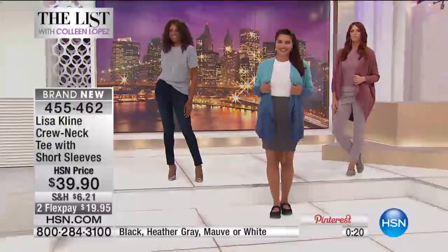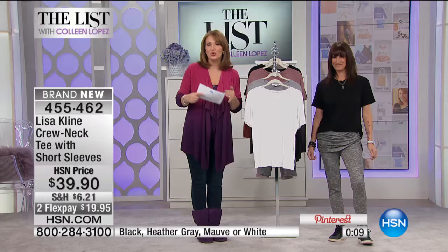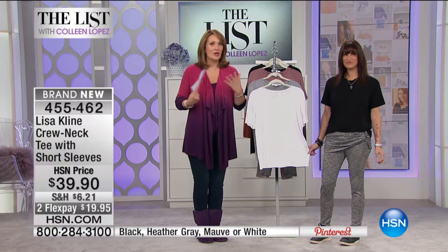If you're ordering yours, it's only $39.90 and you're going to love it. Machine wash, lay flat or hang dry. We have it on flex pay so don't miss it — we only have a couple hundred in each color. All sizes are available, extra small through 3X — it's a true-to-size fit so order your regular size. Get a white and a black for sure.